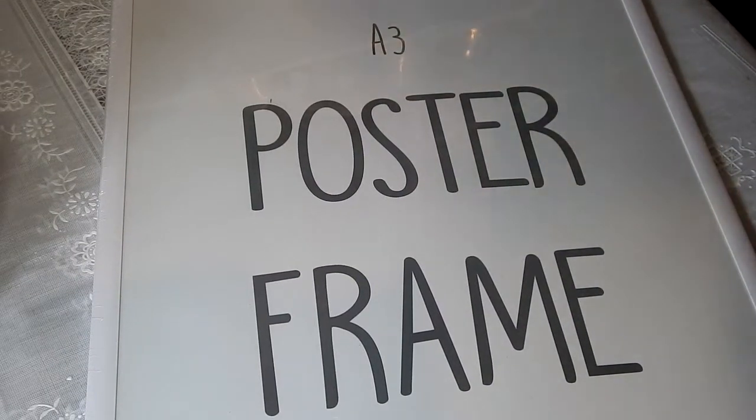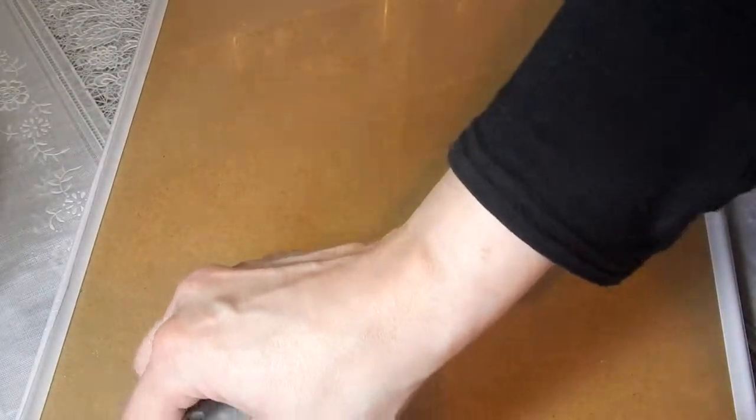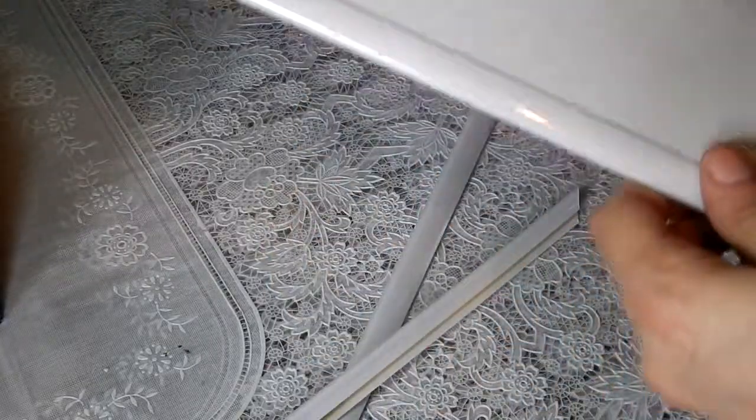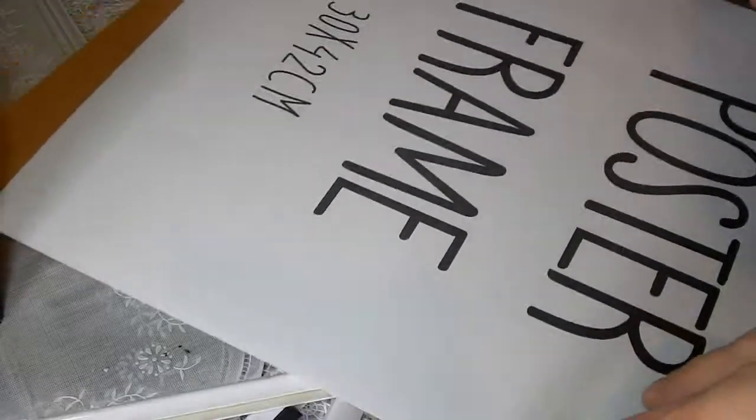For the base of the Poundland Fairy Park, we used an A3 poster frame from Poundland. I began by stripping away all of the plastic and hardware, removed the frame, and kept the plastic front for a craft another time. I then attached the frame back onto the cardboard and secured it with hot glue.